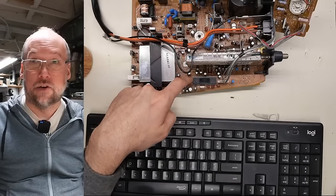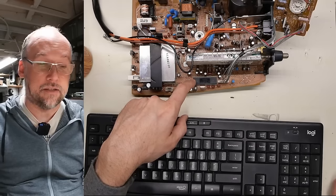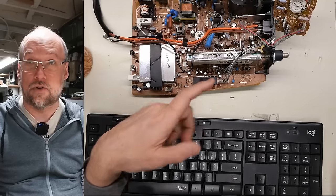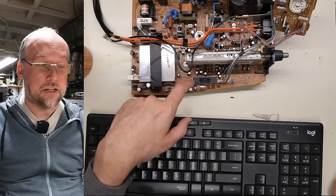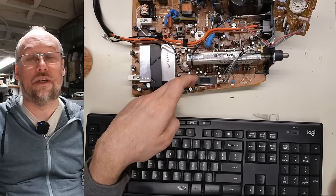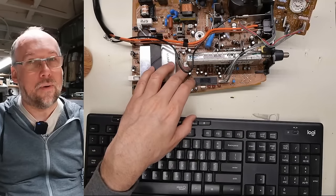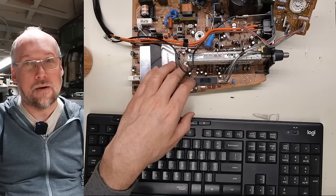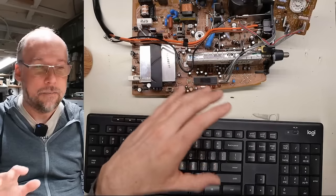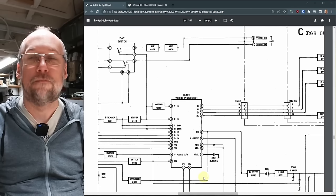We've confirmed this IC has an RGB input from the block diagram. On some sets I've modded, the only RGB input on the video processor is the one also used by the on-screen displays — meaning you have to cut the traces from the microcontroller and inject your RGB signals there, but you lose the OSD, which makes calibration a pain. I happen to know, because I've already looked up the datasheet, that this video processor IC actually has a second RGB input — and that's what we're going to use.